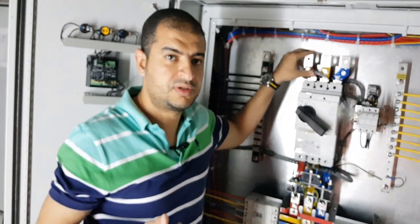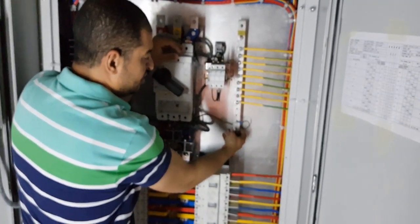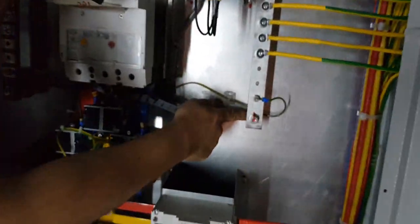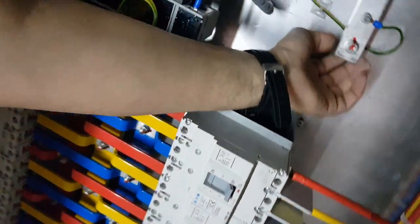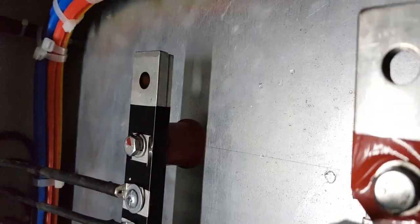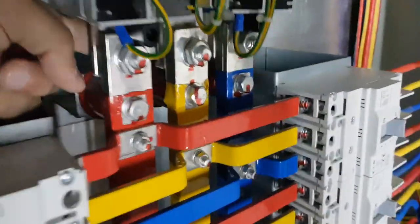The main source will come from here. The earth bar is connected to the body of the panel without an isolator — it is connected with a bolt or threaded rod directly to the panel. However, for the neutral bar, there is an isolator behind the bar. Similarly, for all phases — the red phase, yellow phase, and blue phase — there are isolators behind their respective bars.